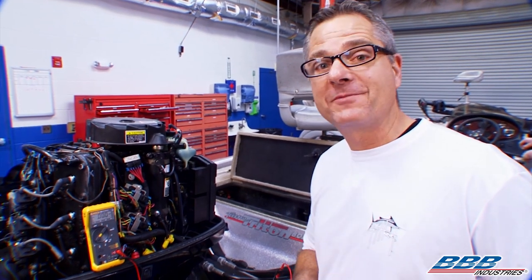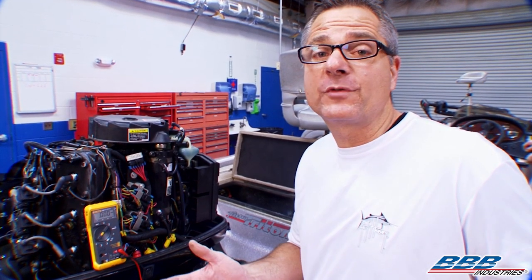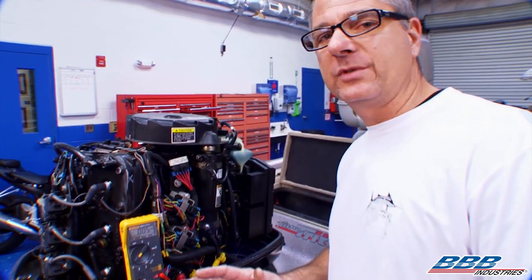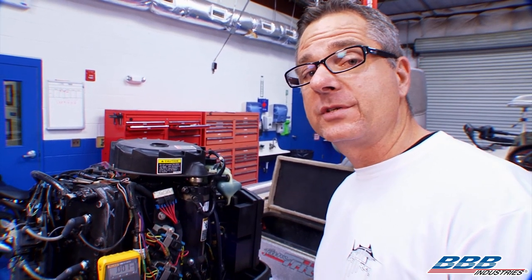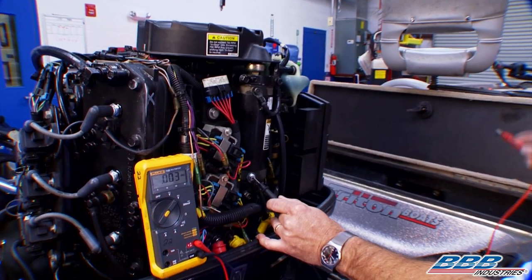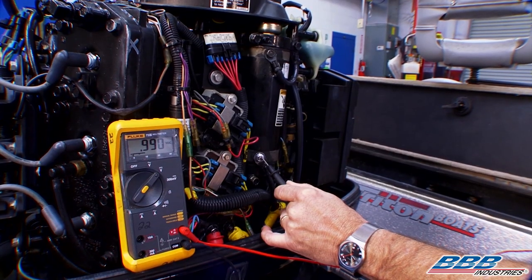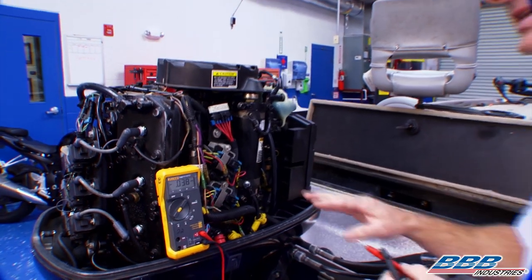All right, so you're not stuck 25 miles offshore with a no-start condition, we're going to show you how to do a voltage drop test, which is checking for resistance. On a boat, that's so important due to the conditions it travels in. We can start with a positive voltage drop — taking it from the positive battery cable all the way over to the starter. I've got my meter set to volts, going to the starter motor and back to the battery. Chase, turn it over. Great — almost a one-volt drop, which tells us we have a voltage drop somewhere in the complete system.